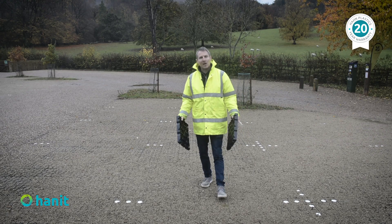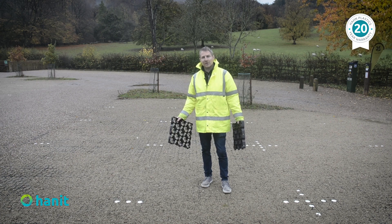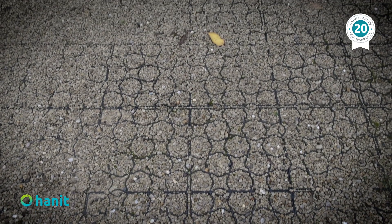I'm actually standing on a handpave project completed approximately three years ago, and this is a great demonstration of effective stormwater management.